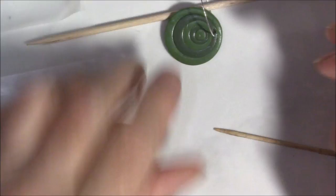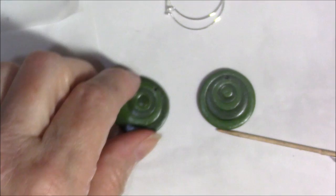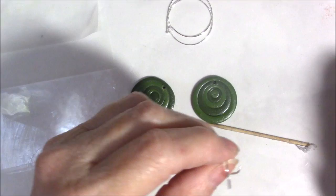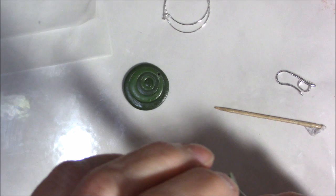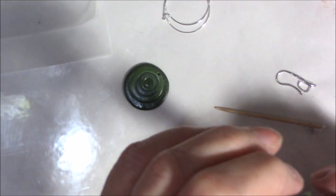The glaze dried in about five minutes. This is the satin glaze — it's not super shiny but shiny enough. To attach the findings, I'm using a setting where I bent one side outward, slipped it on, then bent it back. Only do this once — multiple bends may break the finding.